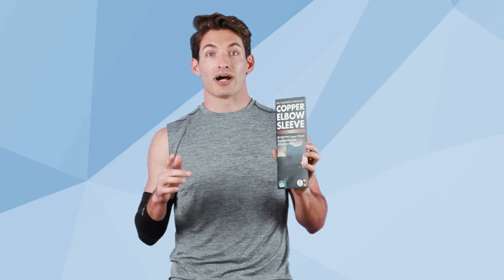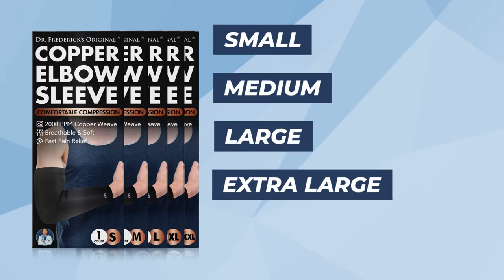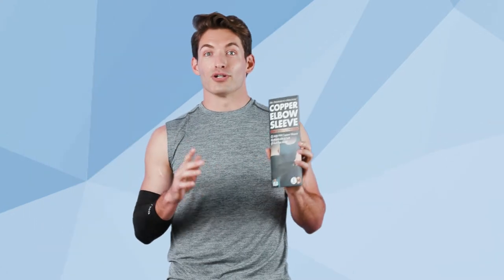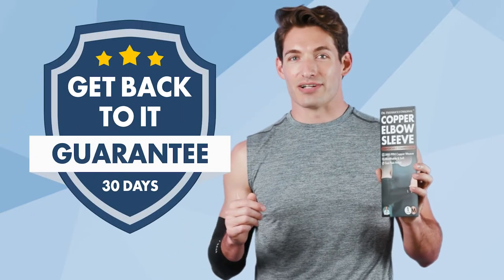Plus, the fabric is moisture-wicking, keeping you cool, dry, and comfortable. Our sleeve comes in multiple sizes for your perfect fit. When you purchase from Dr. Frederick's Original, you're also getting access to our outstanding customer support and our get-back-to-it guarantee.